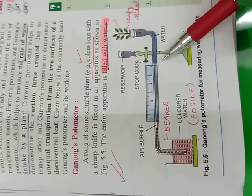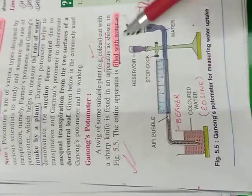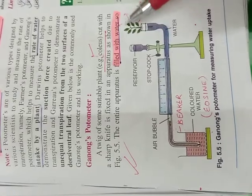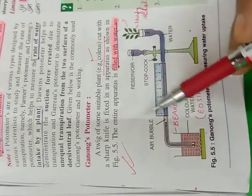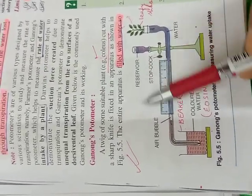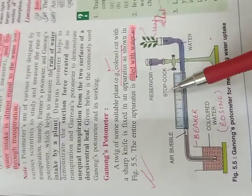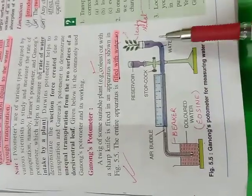Limitations are many. This introduction of the bubble is not easy. The twig may not remain alive for a long time. Changes in outside temperature will affect the position of the bubble. But the same setup can be kept in different conditions — like under a fan, in direct sunlight, or in the dark — and we can study the rate of transpiration.